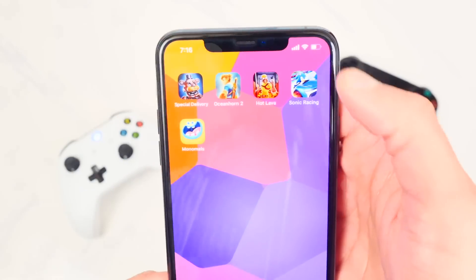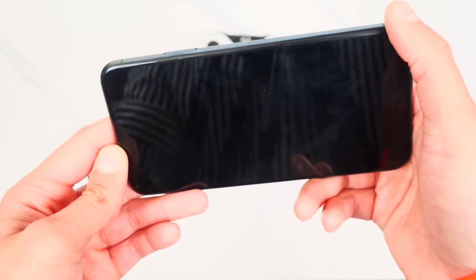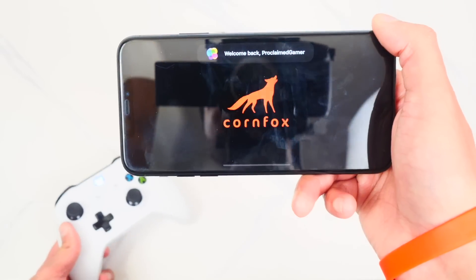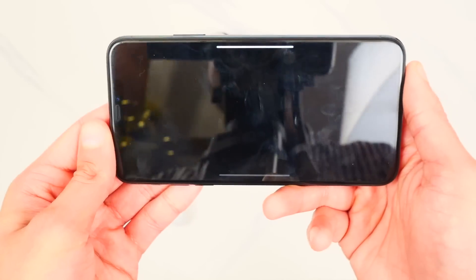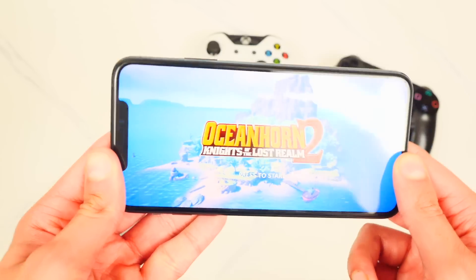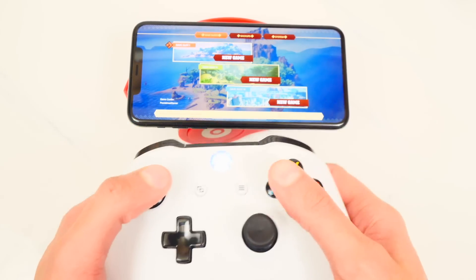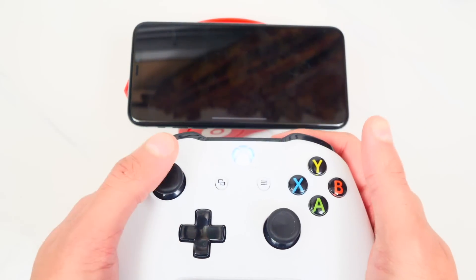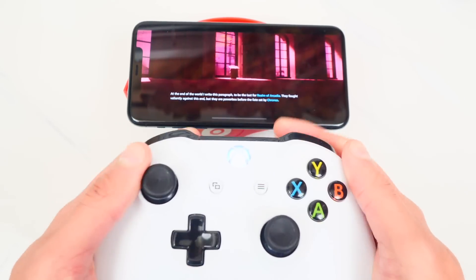Now let's play some games. First up is Ocean Horn 2 — I haven't even opened this game before, so this is my first time. I'm turning the volume up and I am so excited. This is basically Zelda on your iPhone, iPad, or iPod Touch, played with an Xbox controller. I'm going to start a new game using the first save slot — you can see me navigating with the Xbox controller.